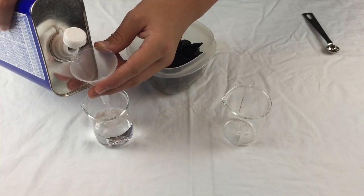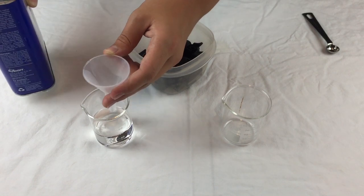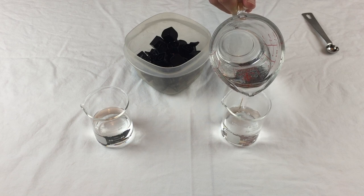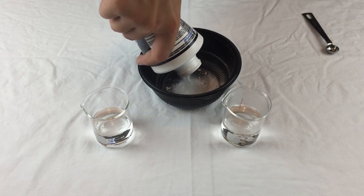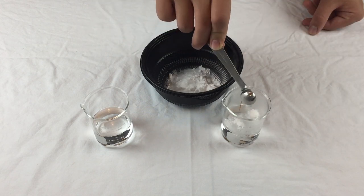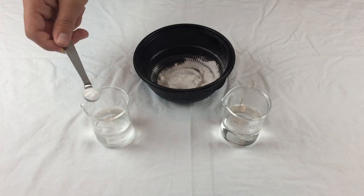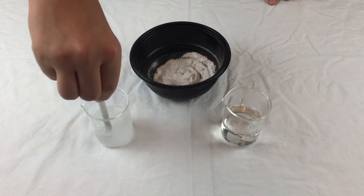The first thing you have to do is pour 60 milliliters of acetone into the first beaker, and then pour 60 milliliters of hot water into the second. Next, put a small amount of boric acid in a container, then spoon a little over one-fourth of a teaspoon into the water, and a little over three-fourths of a teaspoon into the acetone. Make sure to stir both mixtures well.